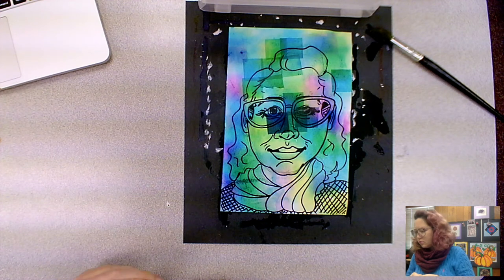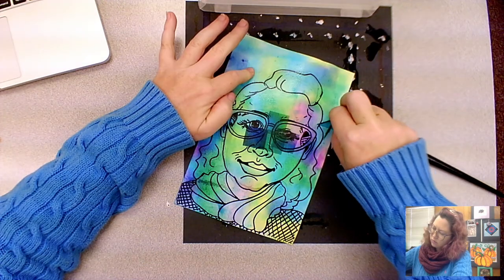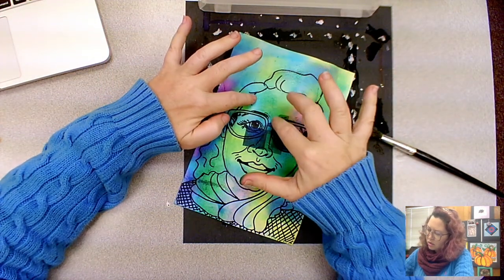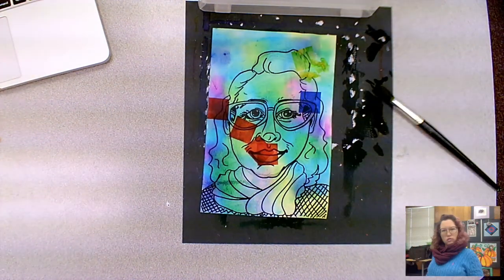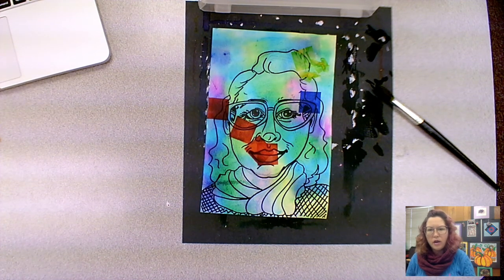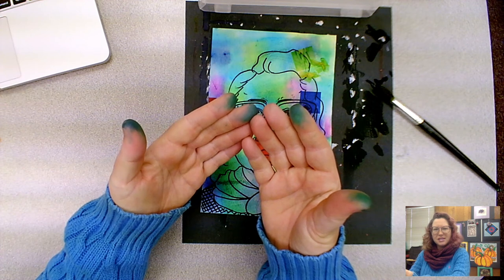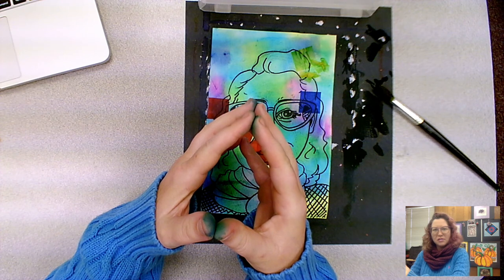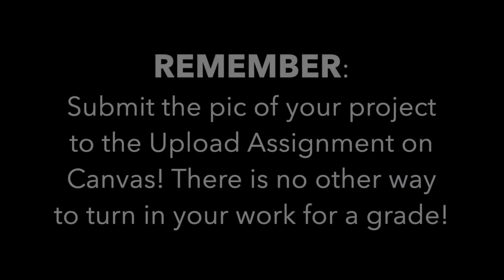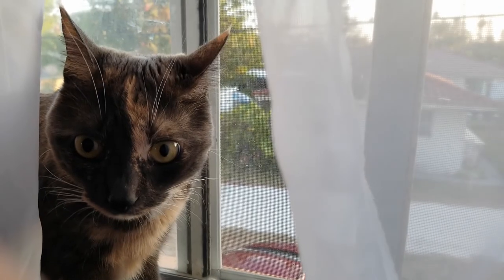If you notice any spots that need some more color, you can always lay the tissue down again. Another option is to sprinkle some salt on top, which creates a little bit more texture. I hope you have fun with your Paul Klee inspired self-portraits and that your hands come clean as soon as possible. That's the end of week two and the end of this project. Don't forget to go to Canvas and upload your project to the upload assignment — that is the only way to turn in your work for a grade.